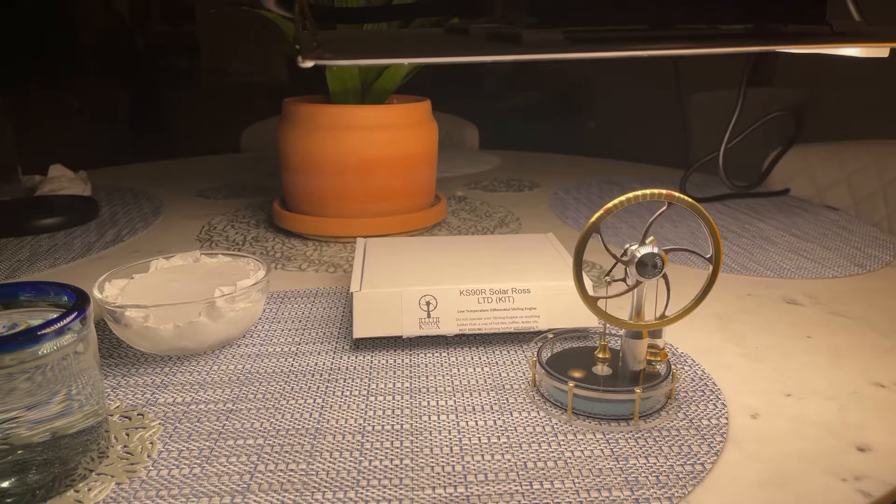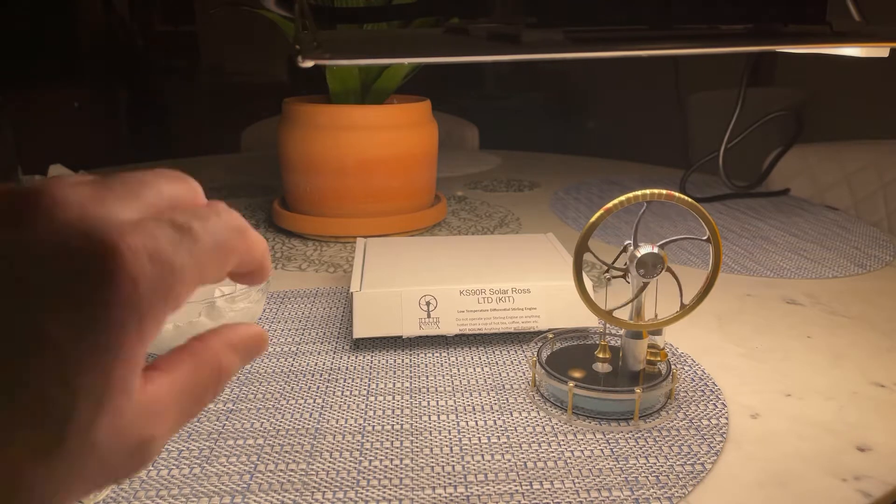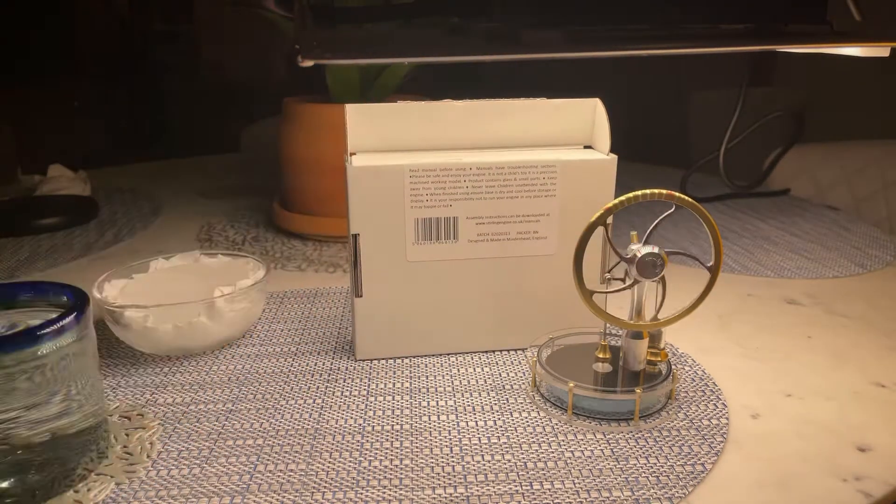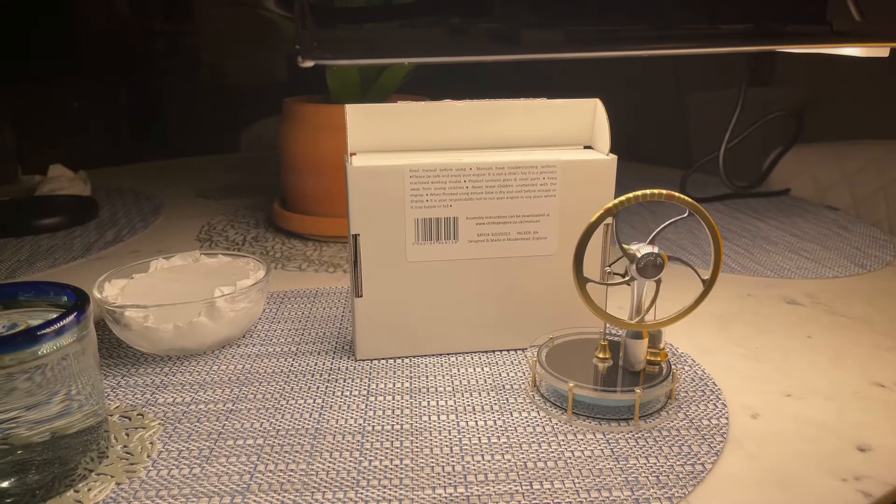I'm pretty impressed — very low friction on this thing the way they've made it. This company it makes, it's called Kontax — K-O-N-T-A-X — and this is the little box it came in. It's actually designed and made in Maidenhead, England. The manufacturing of this thing was just amazing. I'm really really impressed with this.